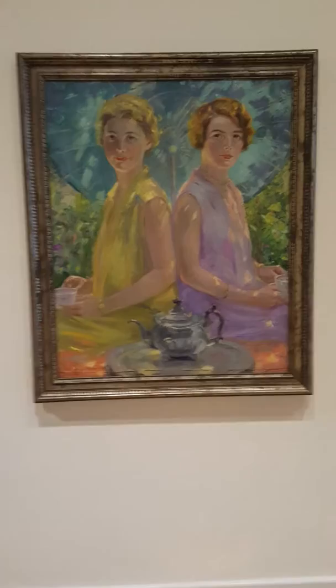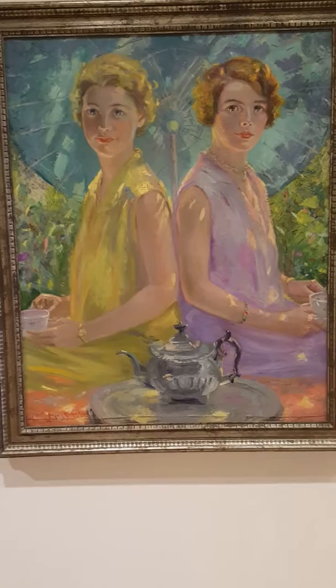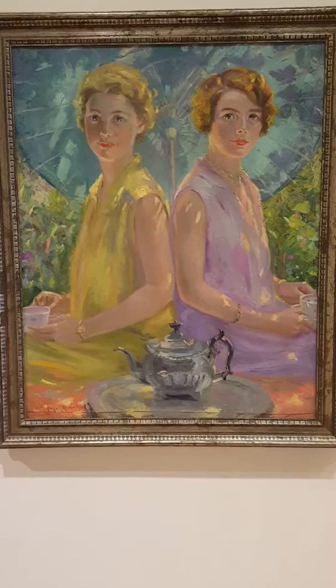Afternoon Tea is an oil painting on canvas. It is an impasto oil painting, which gives the painting a texture in a 2D plane.